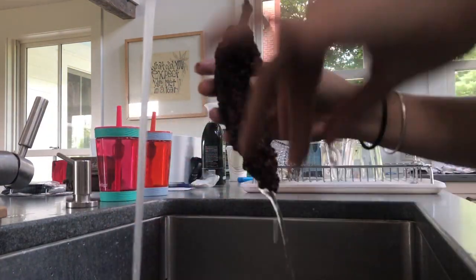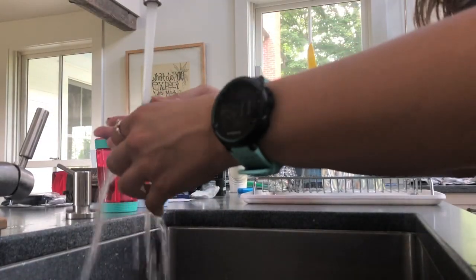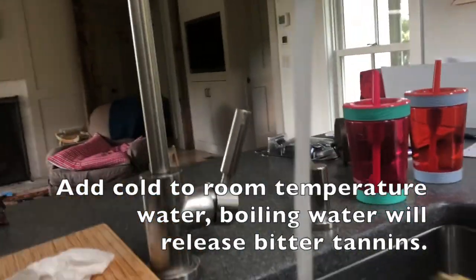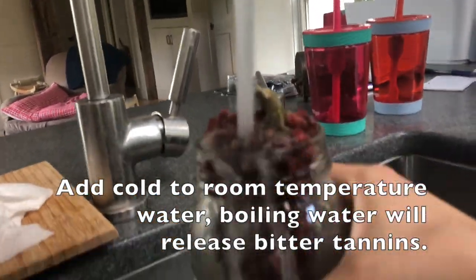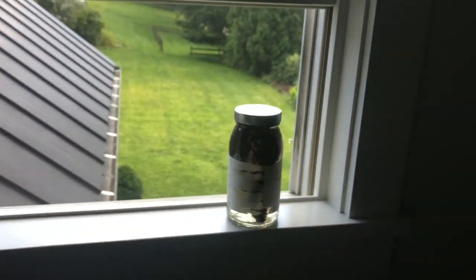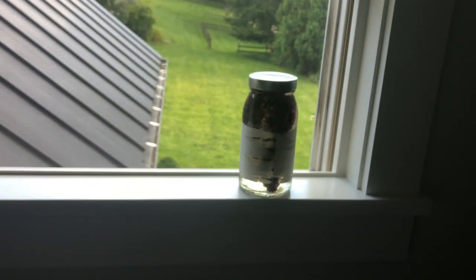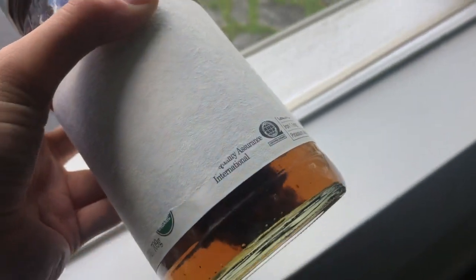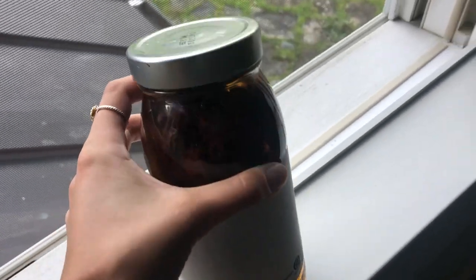Once you get home, you're going to want to rinse off your staghorn sumac berries just to make sure there's no bugs in them. After you give it a thorough rinse, put it in your jar and fill the jar up with water to the top. Leave it tightly sealed on a sunny windowsill overnight. After a few hours, you'll already see the color of the water changing to an amber-yellow color. Keep leaving it for a stronger lemony taste.